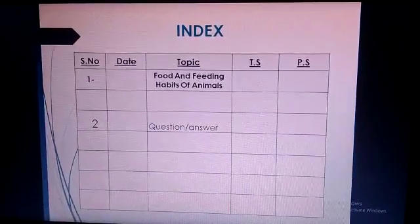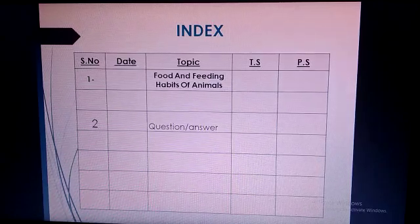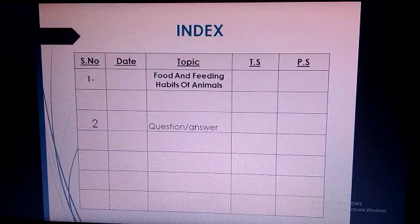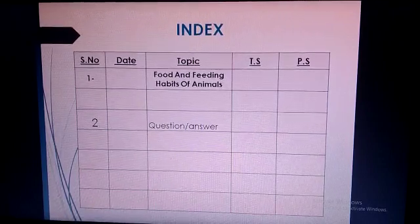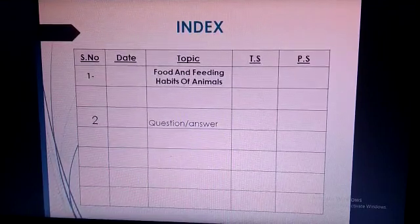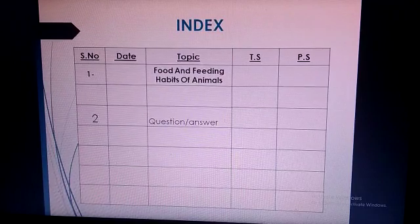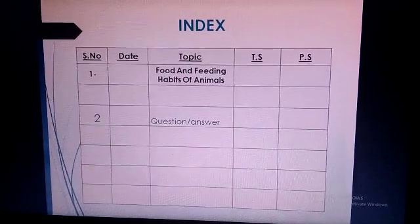Now students, maintain your index. The first column is serial number, second column is date — you put the date when you start the science work. Third column is topic, fourth column is teacher sign, and fifth column is parent sign, as shown in this picture. In the first line of the topic column, write the topic name: food and feeding habits of animals. Leave one line, then on the second line write the question answers.